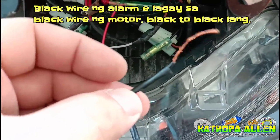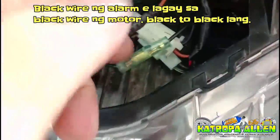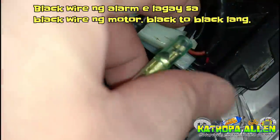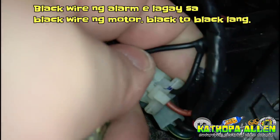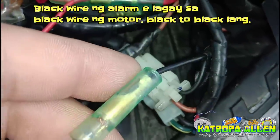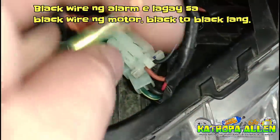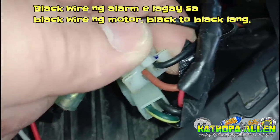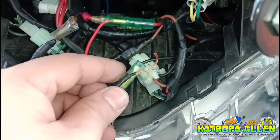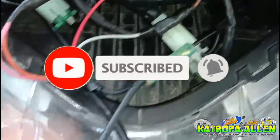Next natin mga katropa — itong black wire, ito yung ating ground ng alarm. Ilalagay natin sa black wire din ng motor. Ito yung ginawa na ng unang gumawa — naglagay na siya ng wire dito, ikinabit niya sa black wire ng parklight. Ang gagawin ko, dito ko na rin ikakabit yung ating black wire ng alarm. Pwede nyo rin ilagay dyan sa black wire ng parklight — walang problema. Nilagay ko na yung black wire sa ating ground. Black to black tayo mga katropa, black wire to black wire.